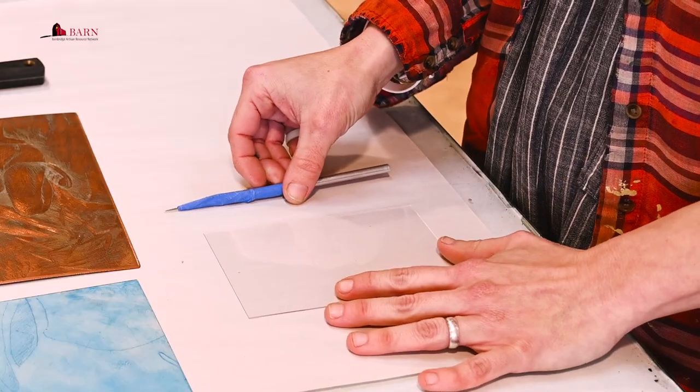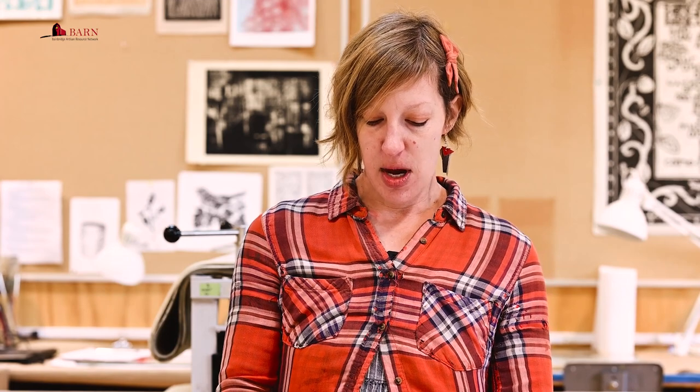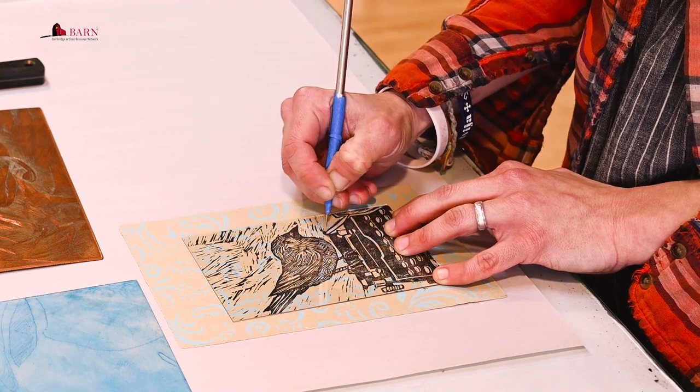I have a plate here — a very thin, about one-sixteenth of an inch piece of acrylic — and I have a steel needle that is pretty sharp. You can just start scratching into the surface. You can also do this with a copper or zinc metal plate, though it's a little harder because you have to actually scrape through the metal. One cool thing about plexiglass as opposed to copper is that you can see through it, so I can use an under-image as a reference and place the acrylic plate over it to guide my scratching.